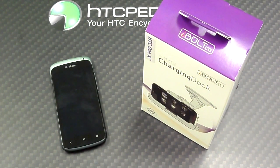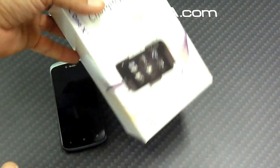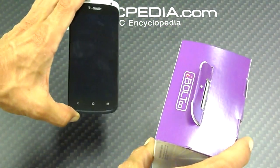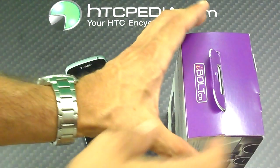What is going on everybody? Tom with HTCpedia, and I just wanted to show you guys something that I found out today. Now we've all been waiting on iBolt to send us the car dock, the charging dock for the HTC One S, but we've yet to receive that.